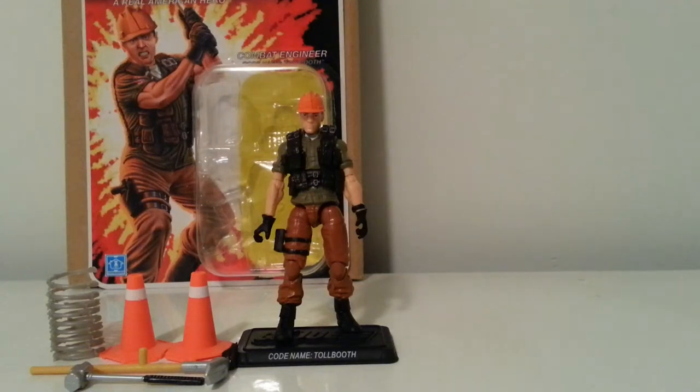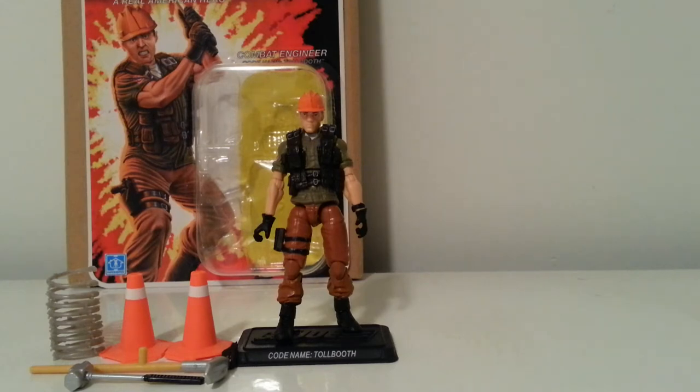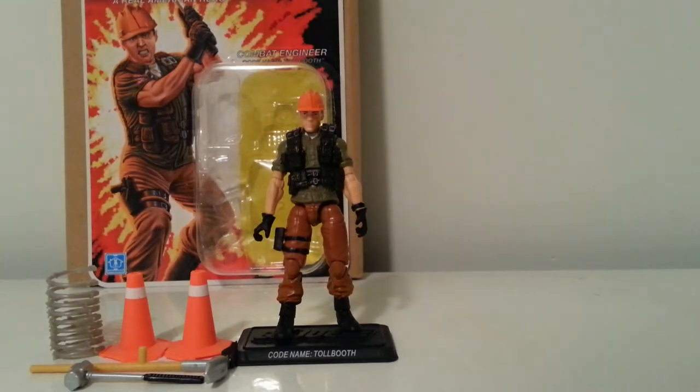What's going on YouTube, happy New Year's to you! Mr. 1013 is here with the first figure reviews of 2014, and it so happens to be the GI Joe Club Subscription 2.0 Combat Engineer Toll Booth.